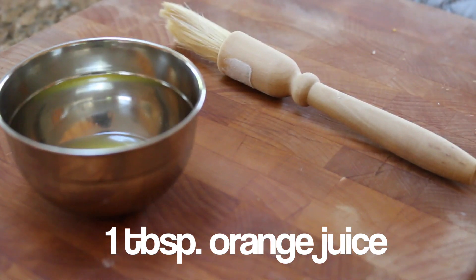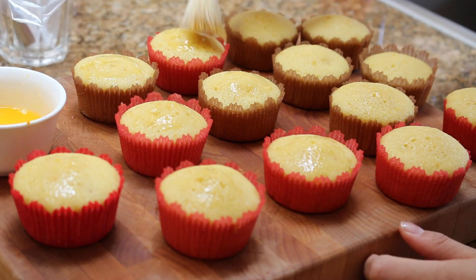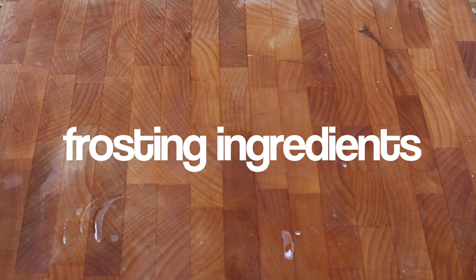Once the cupcakes are out of the oven, we're going to add an extra orange zesty flavor by brushing one tablespoon of orange juice on top of each cupcake.